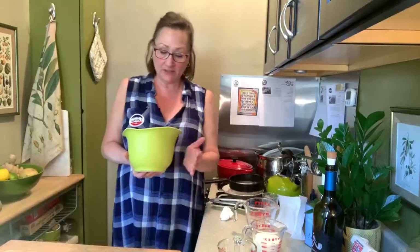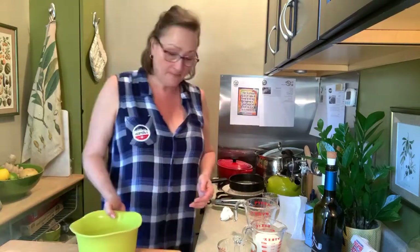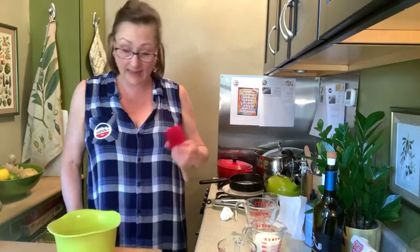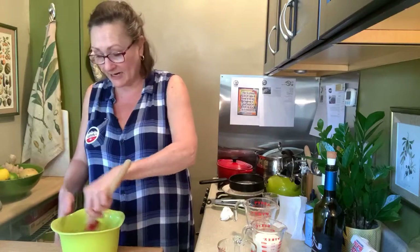So what's next? Making hoe cakes. People who grew up in the Northeast call them Johnny cakes and probably eat them with applesauce and stuff like that. We call them hoe cakes in the South because of the kind of cast iron pan you cook them on.